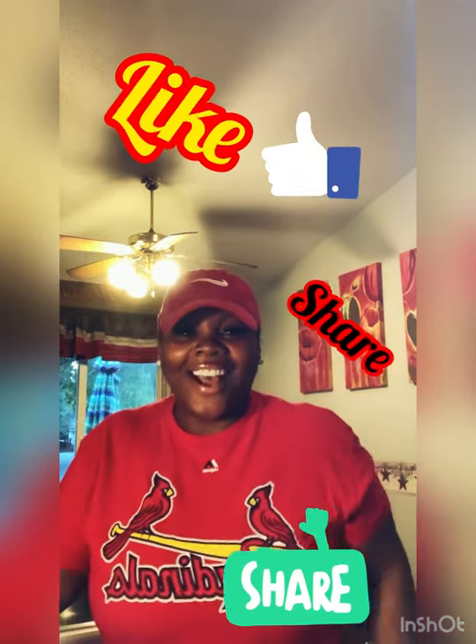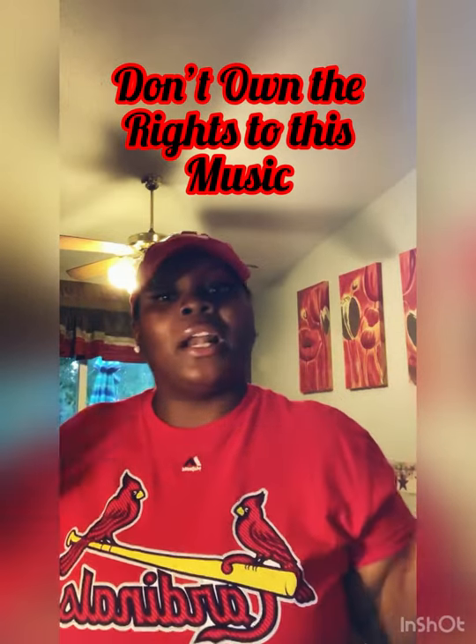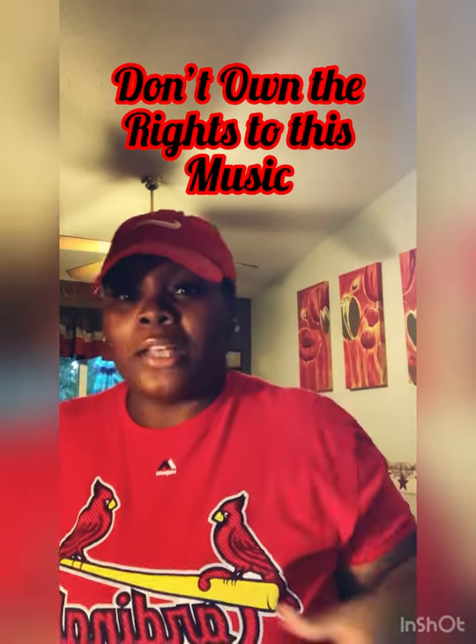I do not own the rights to this music, just letting y'all know. I like wearing caps because my hair is fairly long and I don't want to offend nobody. It's just good to show people that you can still be clean online, that you can be clean in your house. We make mistakes but this is my house, I'm in my own home opening up to my fans.